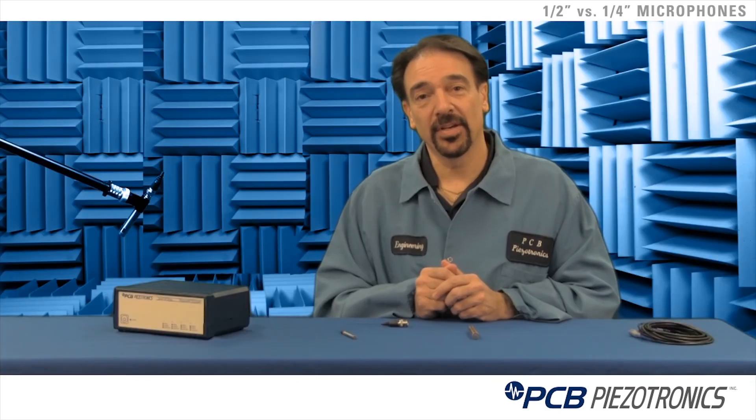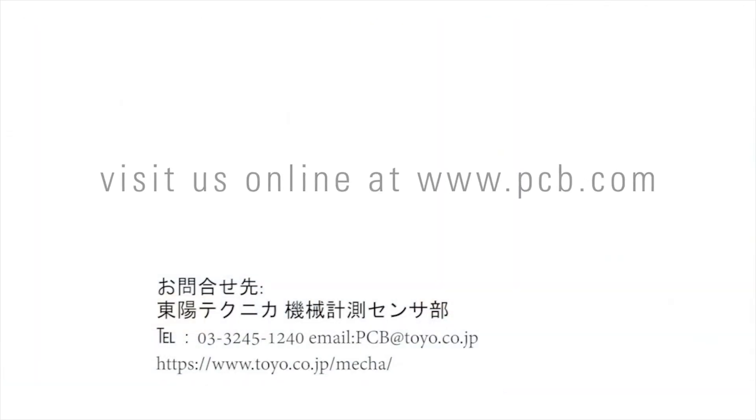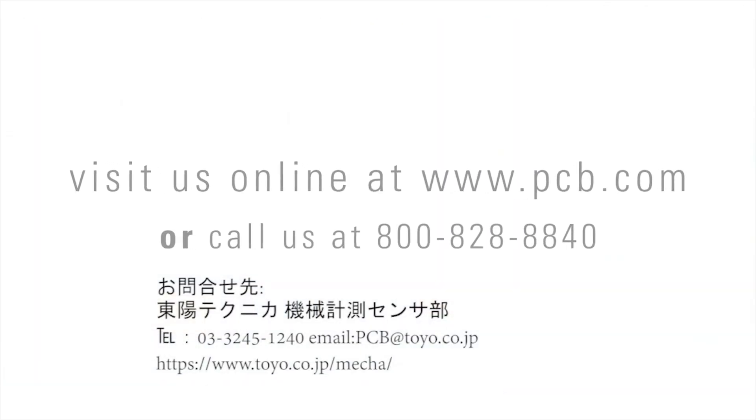For more information on PCB's products and any of our instructional videos, please visit www.pcb.com. Thank you.